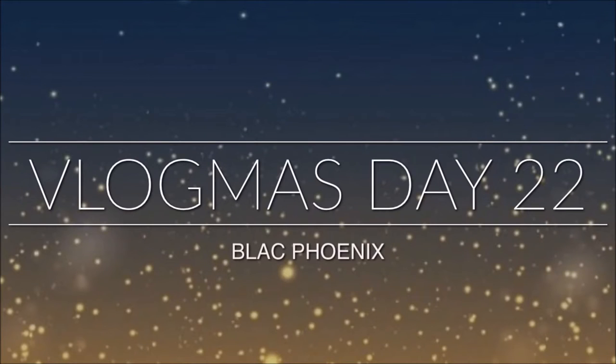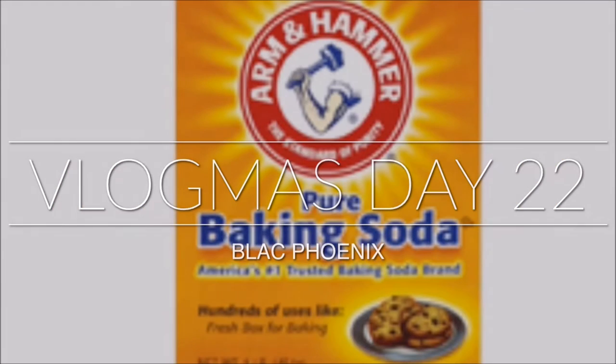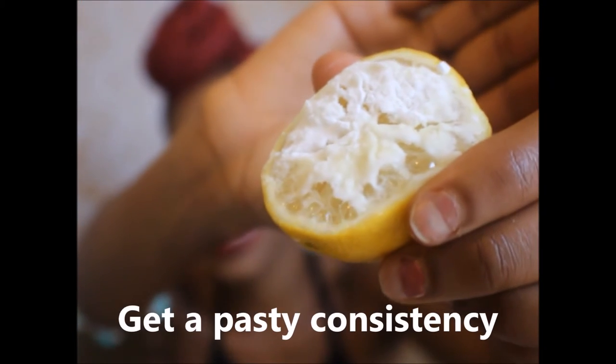What's up you guys? Thank you so much for watching Vlogmas Day 22. Today I'm going to show you how to use lemon and baking soda — this is cool.